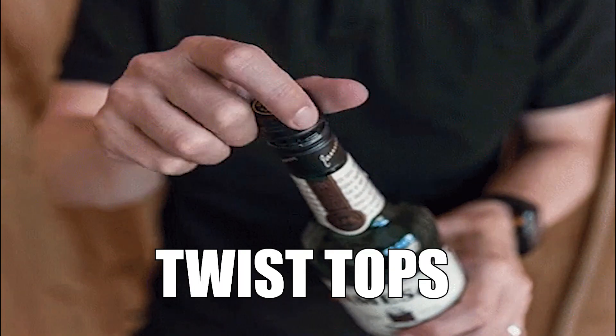Of course, back in 1884, I bet there were no twist tops. I wonder if it's going to be like that today — please don't hurt my hand. Nope, it's a twist top. Just in case, I always have my bottle opener, but I didn't need it today.